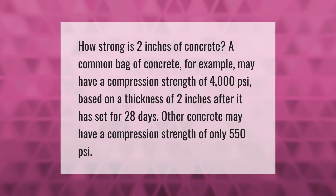How strong is two inches of concrete? A common bag of concrete, for example, may have a compression strength of 4000 PSI based on a thickness of two inches after it has set for 28 days. Other concrete may have a compression strength of only 550 PSI.